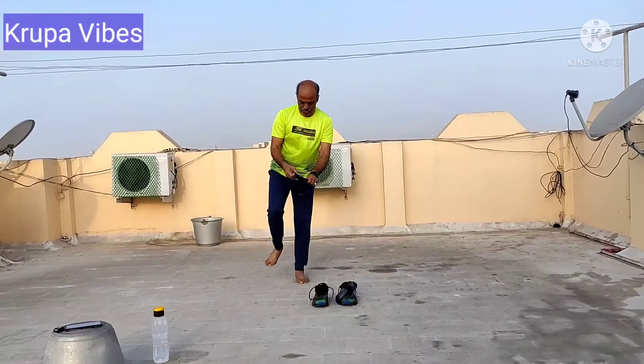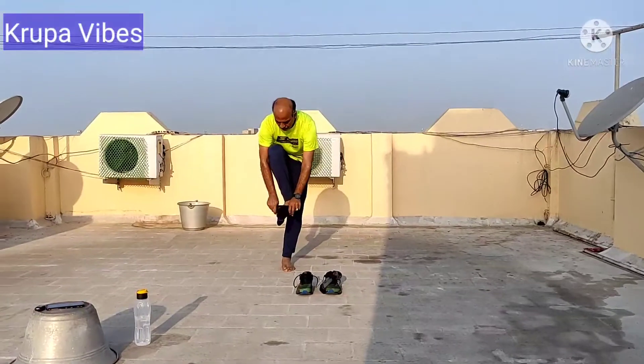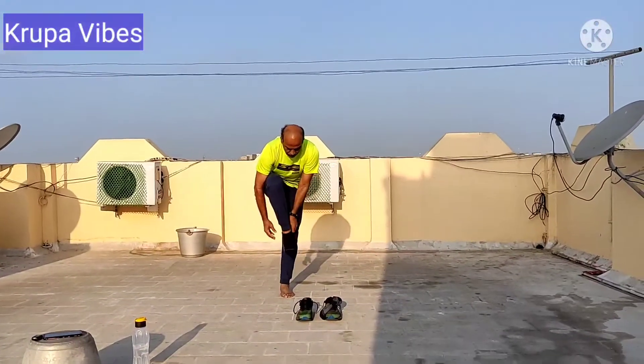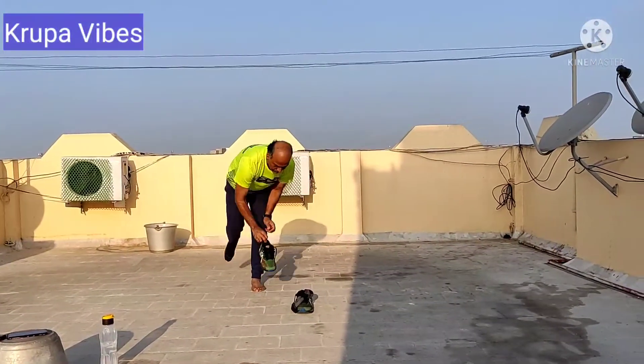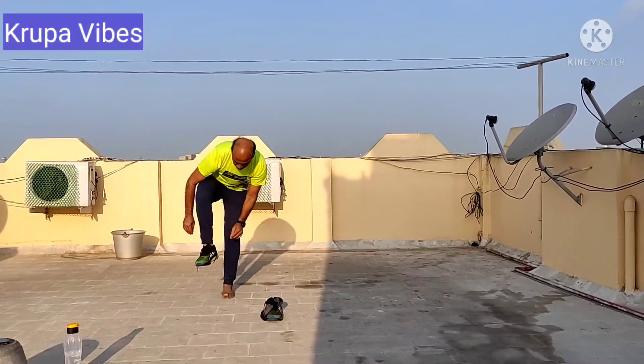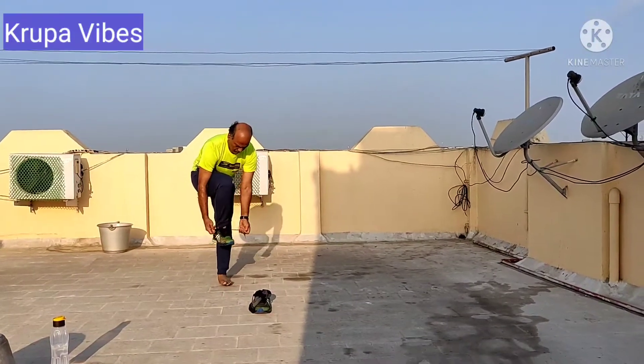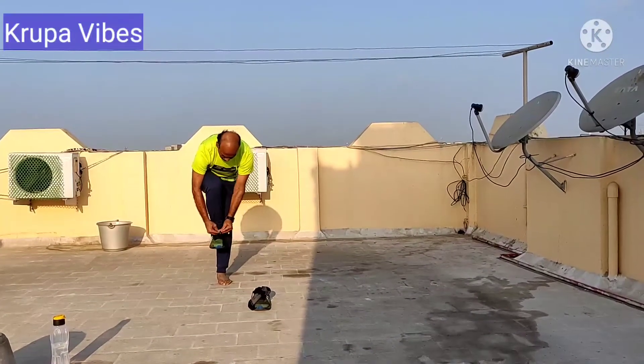Next is wearing the shoes on — with the socks up and then putting on the shoes, tying the lace without keeping the legs down below. I could do it for the right leg: put on the socks, put on the shoes, balance myself and then tie the lace.